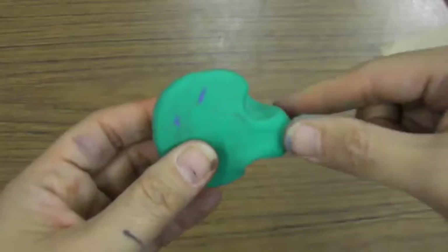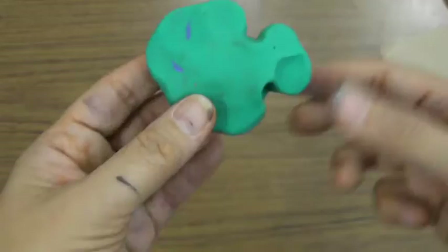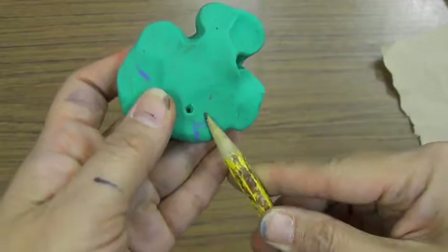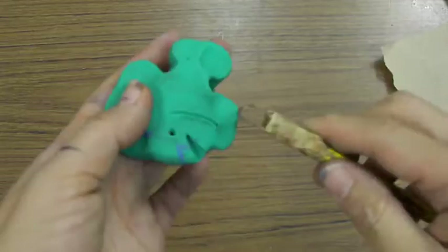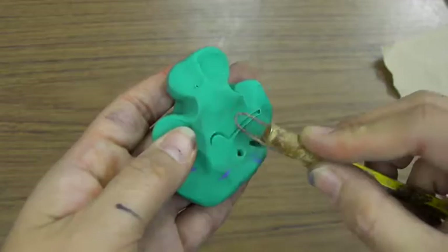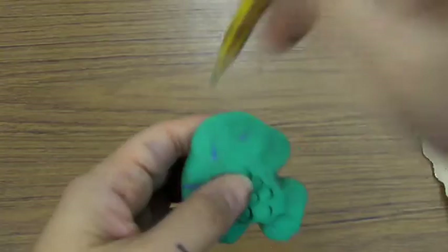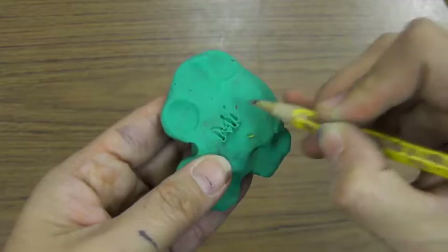Then we pinch to make a tail — once, twice. Pinch the top fin three times: one, two, three. Pinch the bottom two times. Then we press in to make an eye, press in from the side to make a mouth, and draw a line for the gills. Add scales for texture, add more texture lines on the fins, then flip it over and practice writing your name on the back.